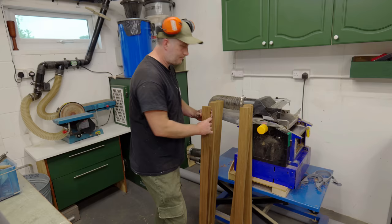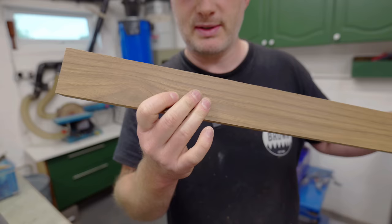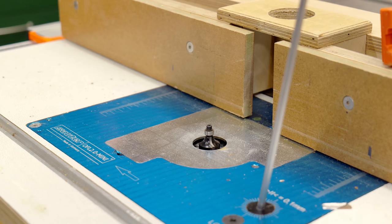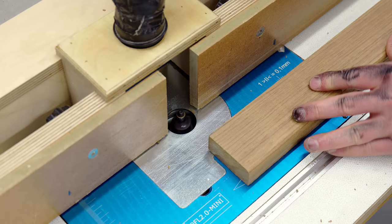This timber is absolutely beautiful — hopefully you can see that on camera. It's got a slight oily feel to it which is going to help preserve it outside and it's going to look fantastic when I get some oil on it. You'll see later when it comes to fitting them that they do need to be quite precise in order to fit right and look good, and I'm going to add a roundover to the slats to ease the sharp edges.